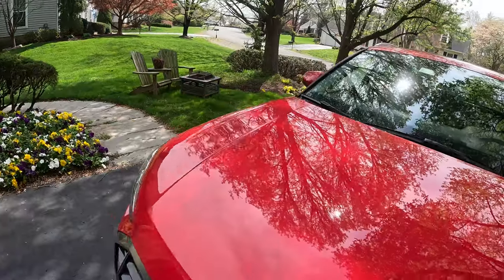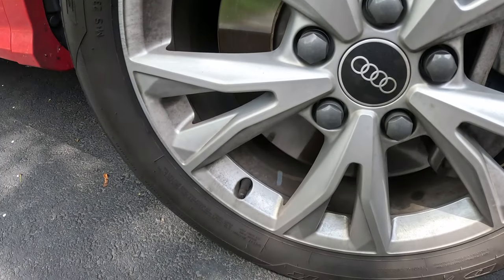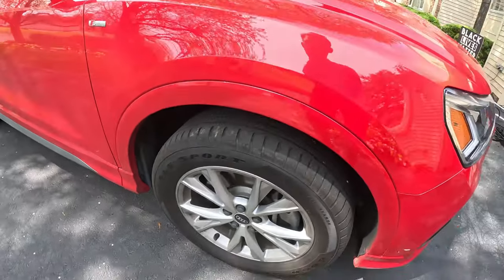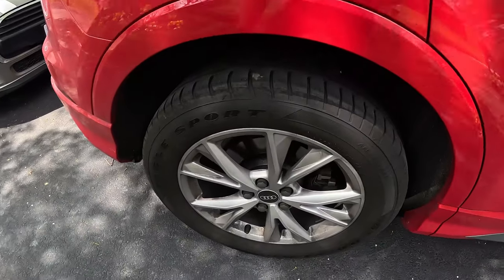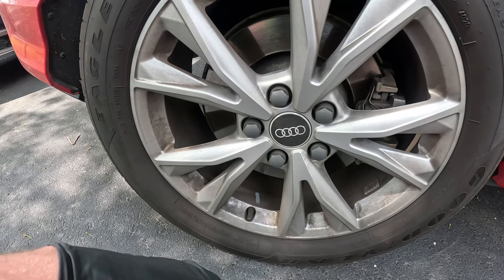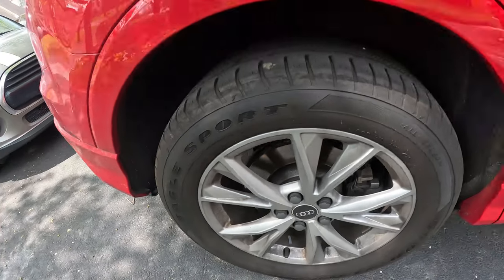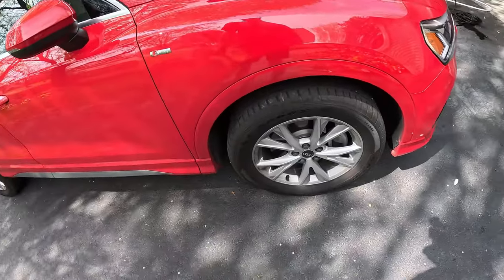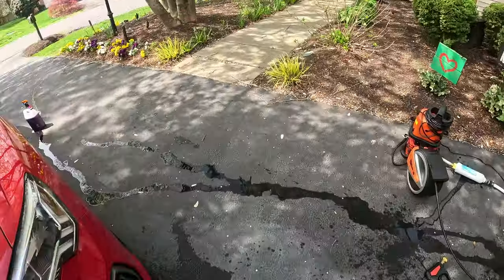Actually what I'm going to do is do one more wheel with just water just to show you all the difference, so that way you can see. Not the best comparison since I wish I could have the same wheel three times over. I'm going to do the Nanoskin on this dirty back wheel because the backs look dirtier than the fronts. The test control will be this one — as you see the finger swipe so we can see the difference. So let's get started.